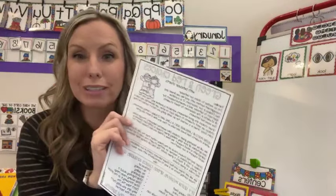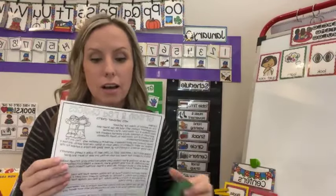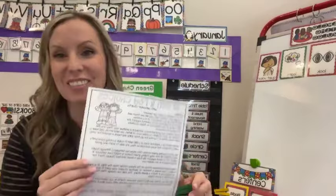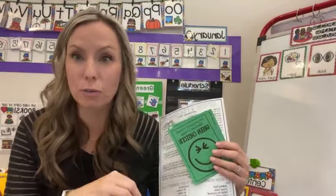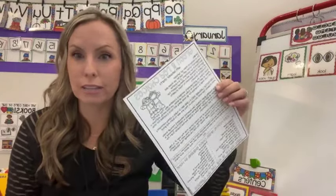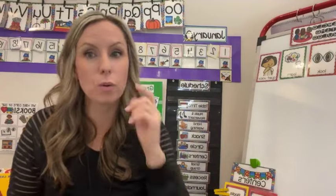You can also re-send home any parent notes. This one is about green and red choices — a reminder for parents and families. Maybe you want to send home a note about hand washing. For any routines you're practicing, send notes home with families, hang it up on your parent board, or put it in your newsletter or the app you're using, whatever works for you.